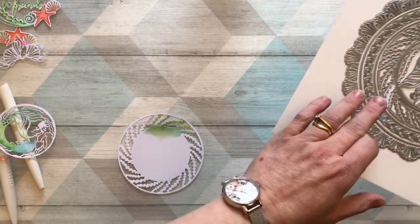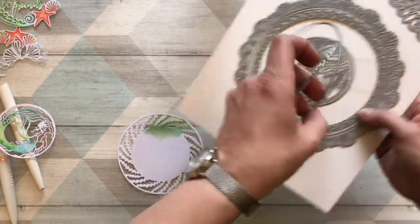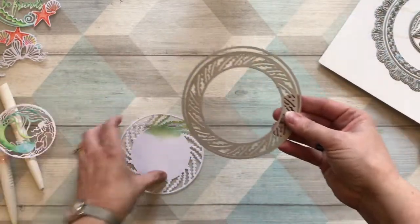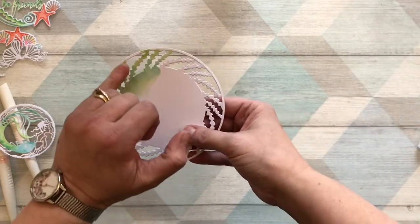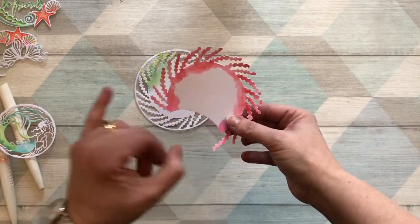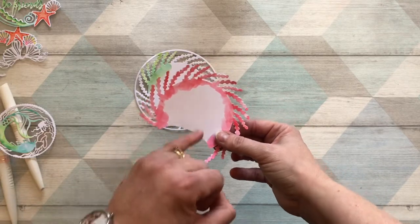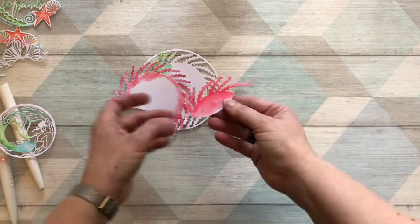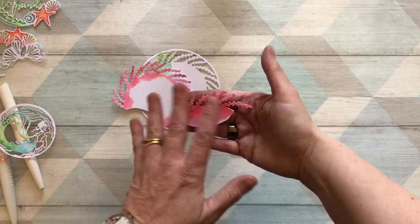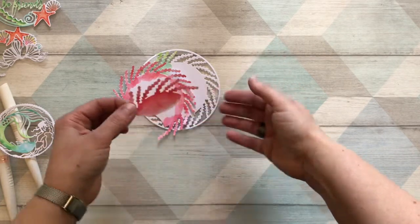I'm using a couple of the dies from the Oceana set. If you use the inner and outer die together on some white cardstock, you'll end up with a layer, and if you trim off the edge you'll end up with something that looks like coral or plants on the seabed swaying with the current. I'm going to slot little bits of this at the bottom of the aperture, in between the sections. I'll need to cut them down, but it's as if the coral or seabed plants are swaying — it's just going to go at the bottom of the aperture.